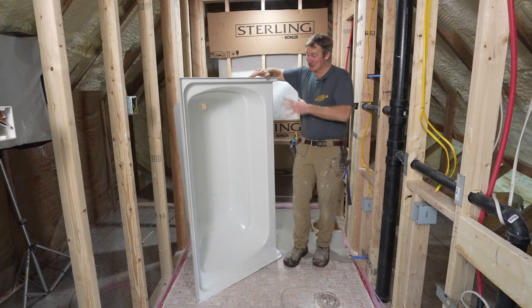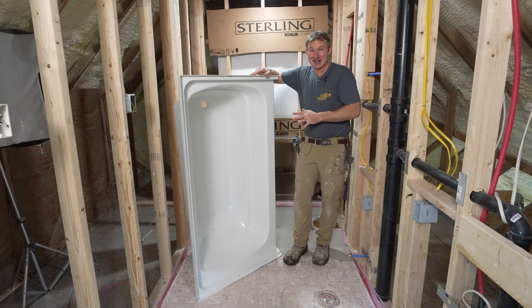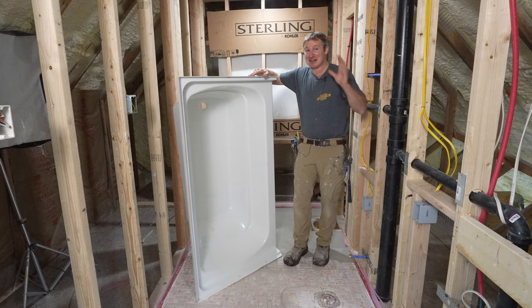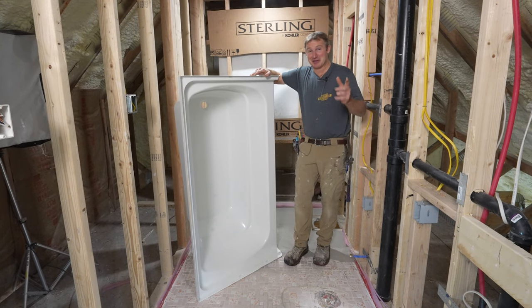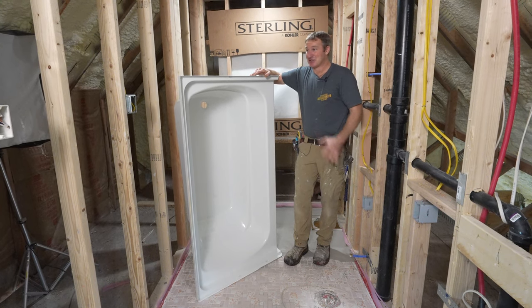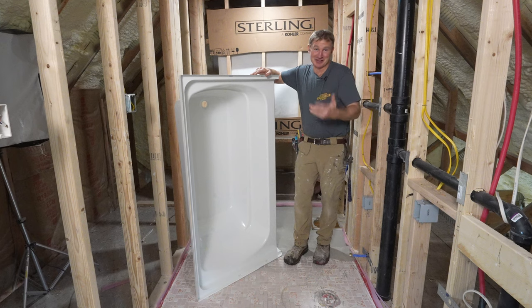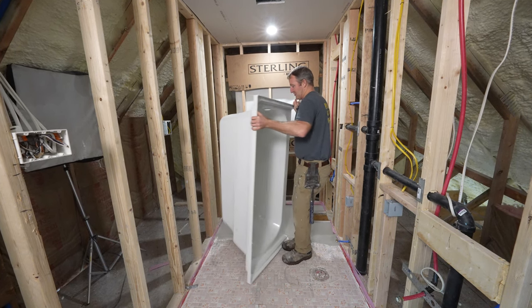Just taking it out of the box and looking at it right now, it's actually really well constructed. I think it's going to be one of the easiest shower kits you can install, and you'll get a really luxurious nice look as well. I'm going to go step by step through the entire process so you can evaluate your own situation and make sure you put this in efficiently and correctly. Let me show you the construction of this thing.